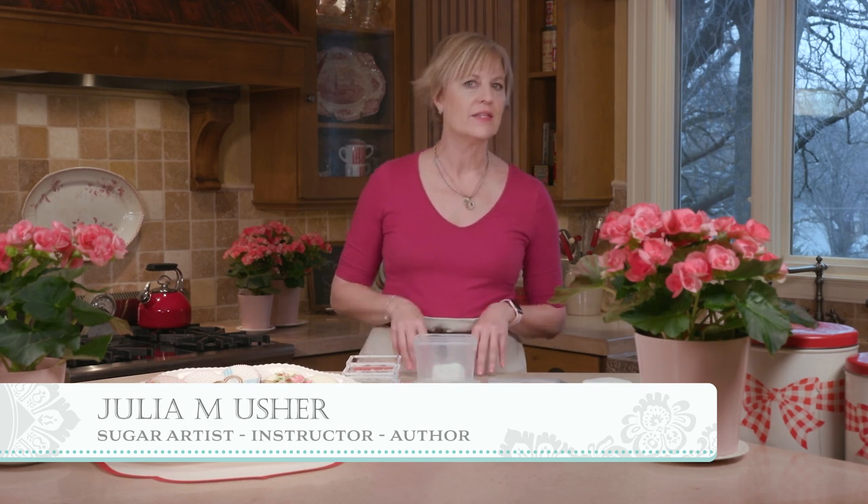Hi gang, Julia Usher, Recipes for a Sweet Life. We're fast approaching my favorite cookie holiday of the year, which is Valentine's Day. So in this video, I thought I'd share the ins and outs of my latest Valentine's themed stencil sets with you.